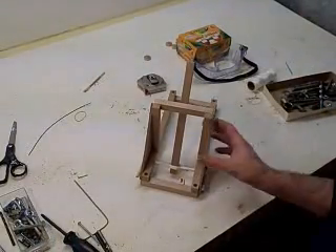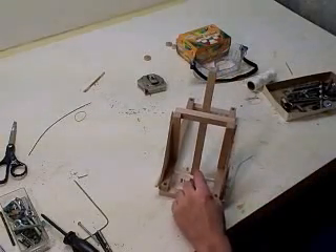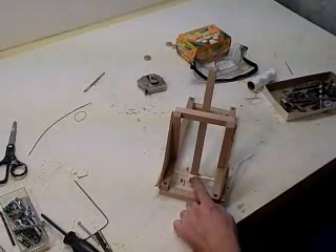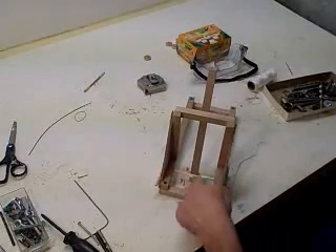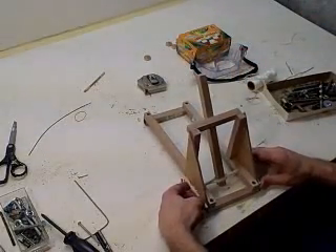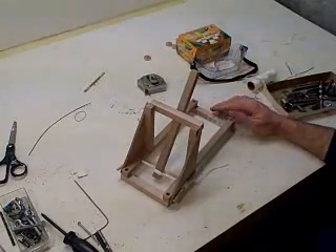This catapult is getting close to being finished. What I did is wrapped the string around the peg, and for the first three wraps went through the hole of the throw arm so it would keep it centered and not fall off. Then I did a bunch of wraps — about eight or ten wraps on each side. You go around the peg, go around this, go around the other peg, then go around the other side, and keep wrapping it back and forth in a kind of twisty motion. Then you can tighten these up and get them nice and tight — you should be able to get a lot of tension on those, which gives you a great spring action.